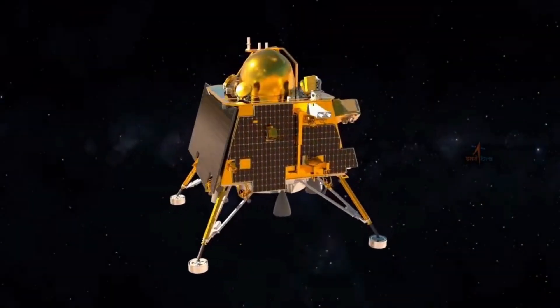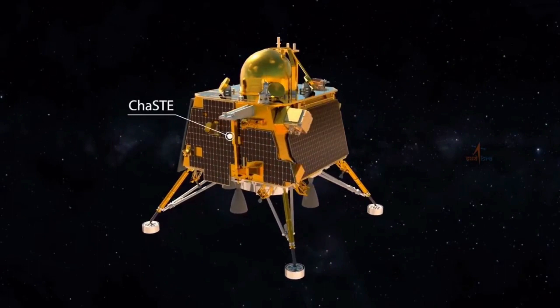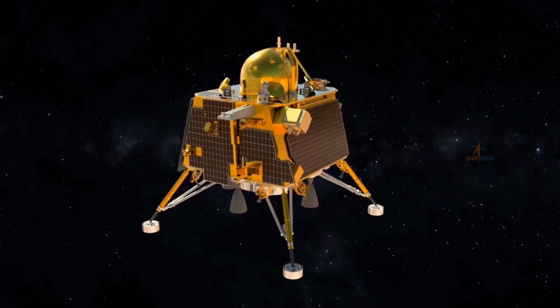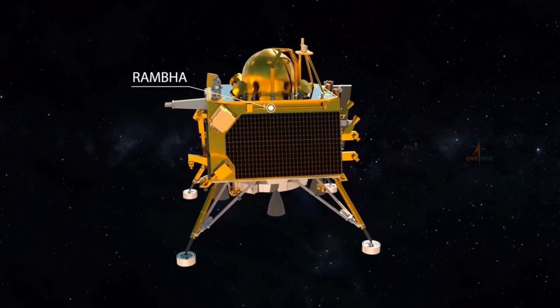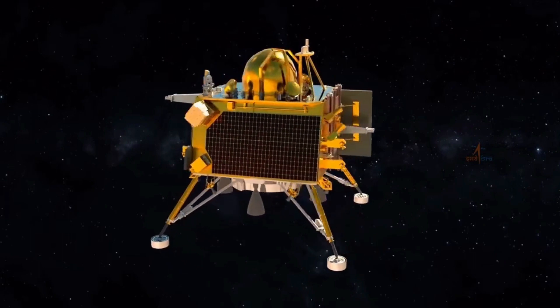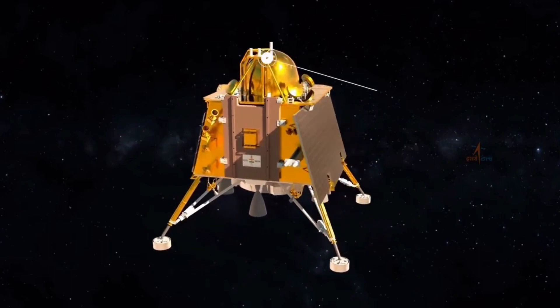The Lander Module is configured with four payloads: CHAST (Chandra's Surface Thermophysical Experiment), Rambha (Radio Anatomy of Moon Bound Hypersensitive Ionosphere and Atmosphere), ILSA (Instrument for Lunar Seismic Activity), and LRA (Laser Retro-Reflector Array).